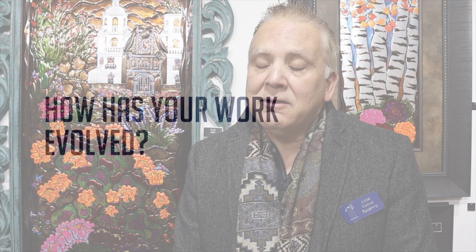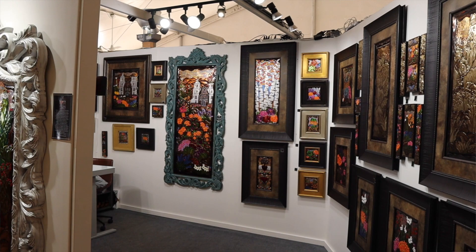It's a constant evolution. We never stop. If you see some pieces we made 26 years ago and you see them right now, it's a big difference.